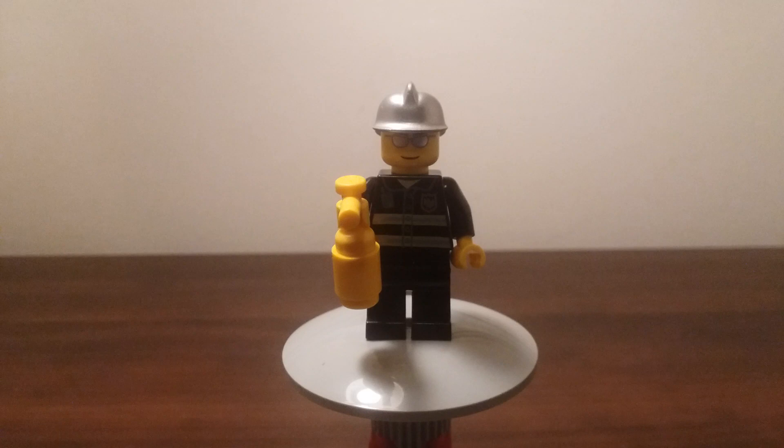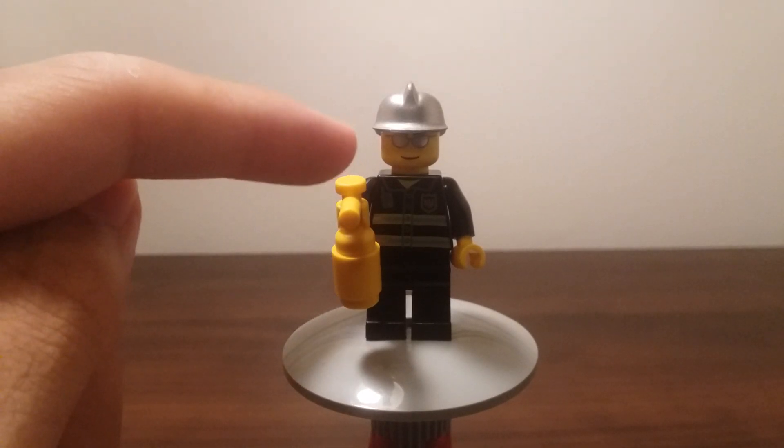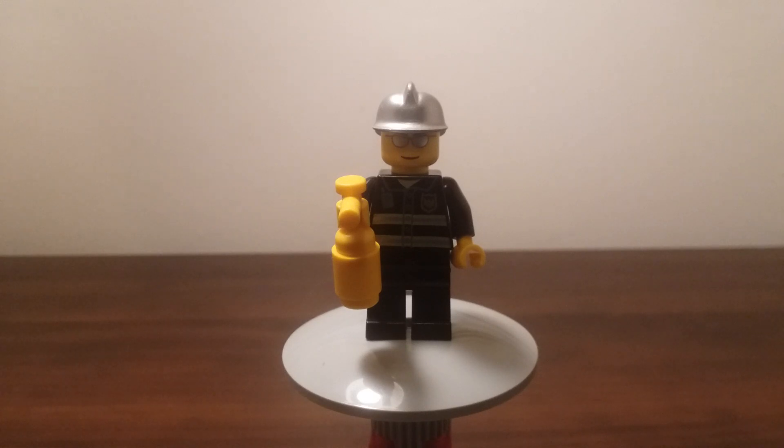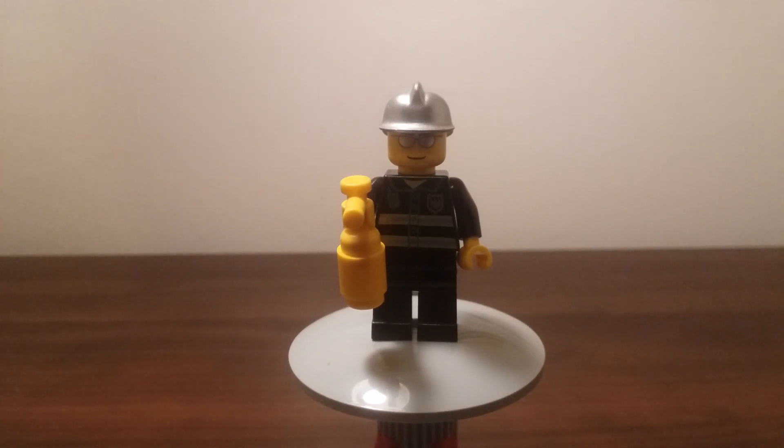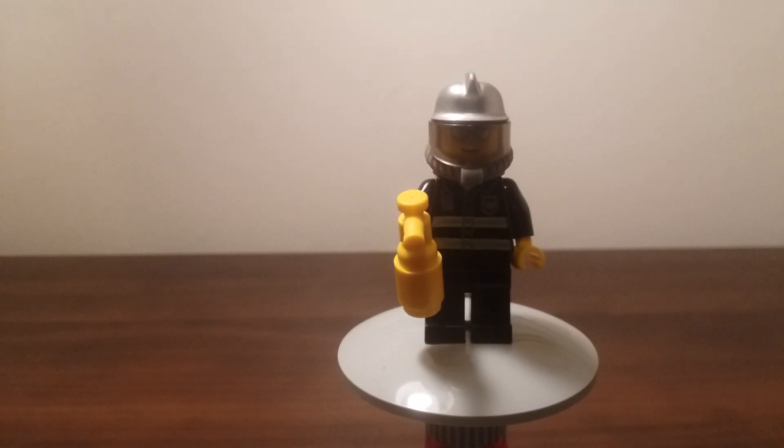This is the fireman that comes with the set. Overall, simple looking yet still very good in my opinion. He has a little fire extinguisher. He has a silver helmet — some have white helmets, some have silver helmets; I'm not sure if that relates to the year or ranking. He has silver glasses, which I think are really nice — a very common face in LEGO City around this time, especially the earlier sets. It has a very nice torso with a little walkie-talkie print. Since he's a fireman, you can put on his whole mask, gear, and oxygen tanks. This is what he looks like with all of that on — I think it's a really nice look.